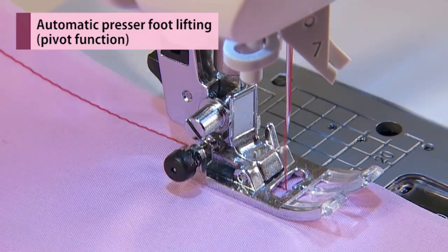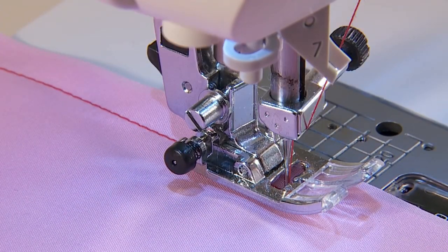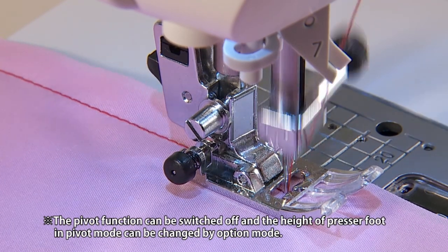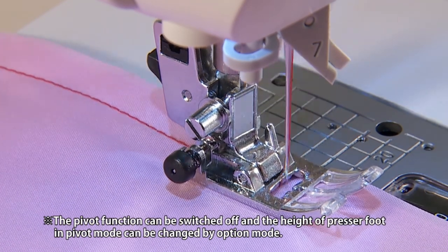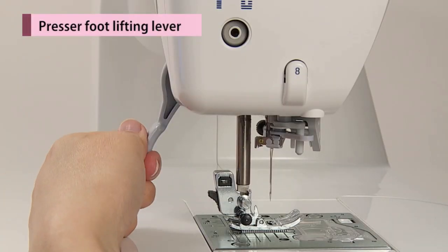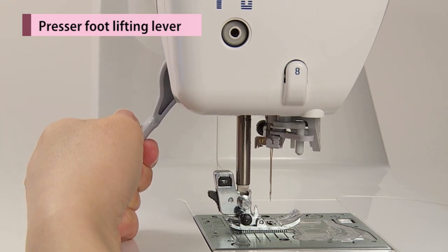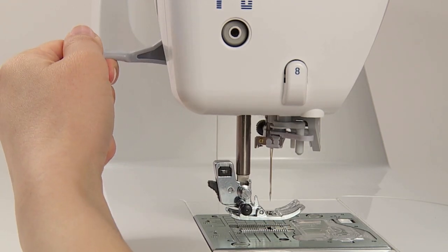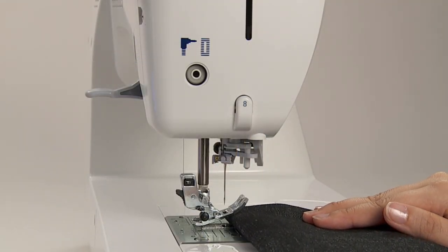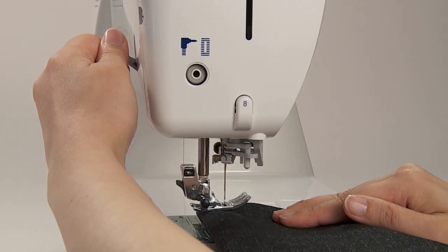The presser foot automatically lifts a little when sewing is stopped and lowers automatically when sewing again. The presser foot can be in the up or down position by using the presser foot lifting lever. This extra lift position is used to put heavy materials underneath the presser foot.